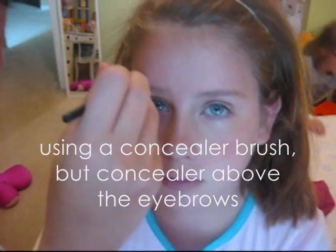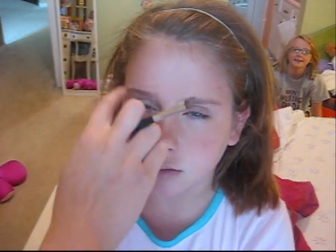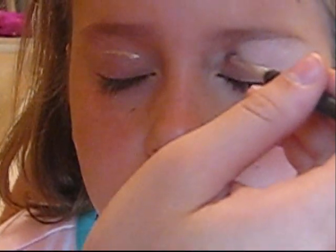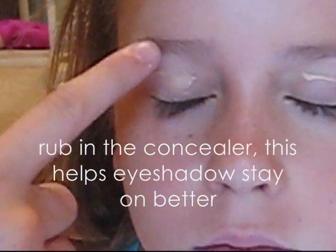Using a concealer brush, put concealer above the eyebrows — it brings out your bright features. Rub in the concealer so that you don't have any spots all over your face. Then place concealer on the crease of your eyes and rub it in. This helps the eye shadow stay on better.